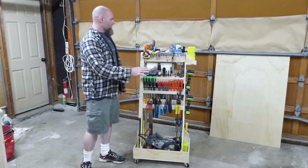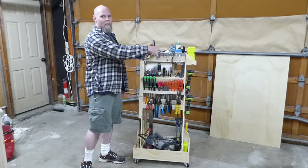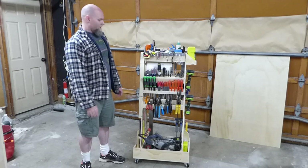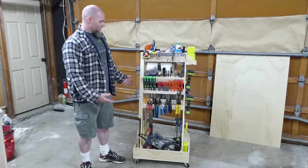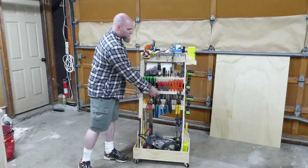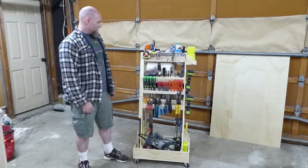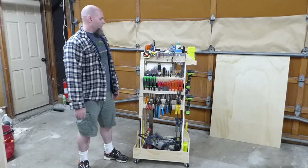I built all of the frame and the shelves — everything — from a four by eight piece of half-inch plywood, and there's three feet of it left. There's some quarter-inch plywood pieces for dividers and things like that, but a very small amount. The rest of it's all built out of half-inch plywood.